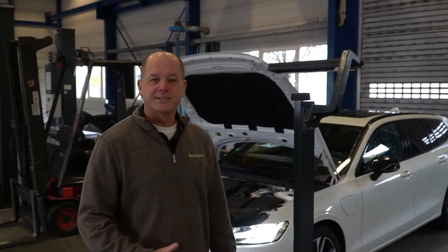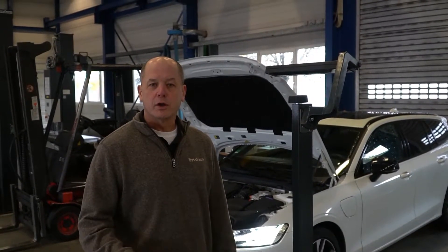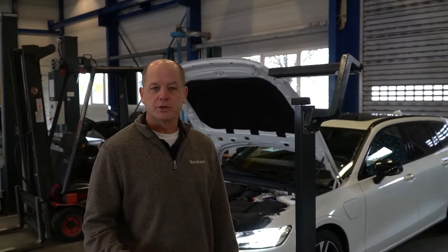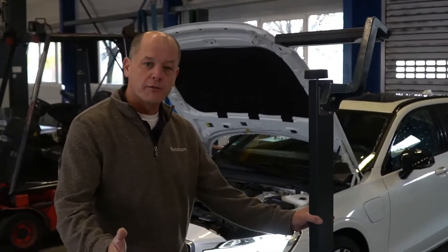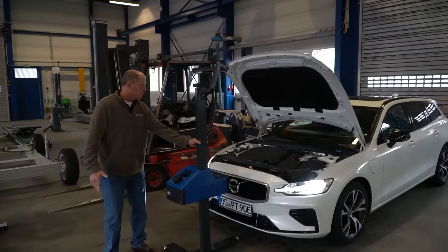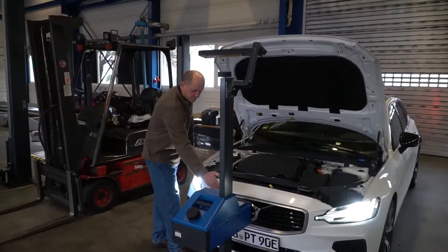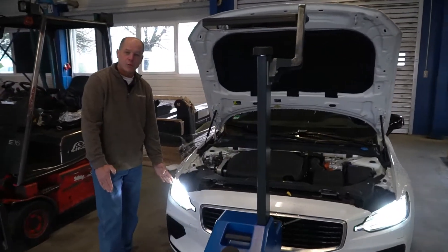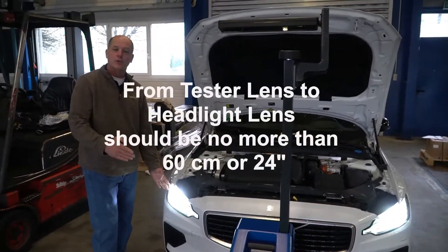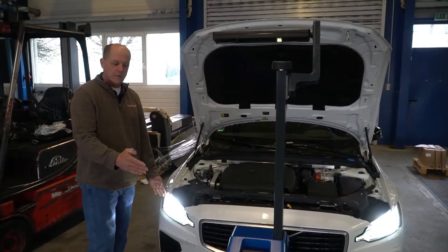This is the HLT-610 headlight tester aimer from Nussbaum, and we're going to go through some quick instructions on the unit. First, roll the unit to the front of the car. You want the lens to the furthest point of the headlight to be no more than 60 centimeters or 24 inches from each other.